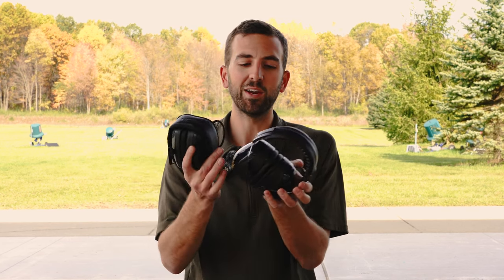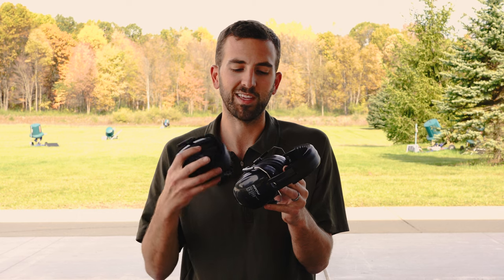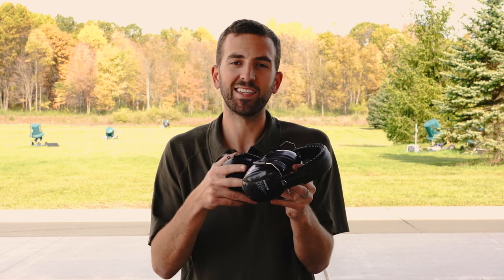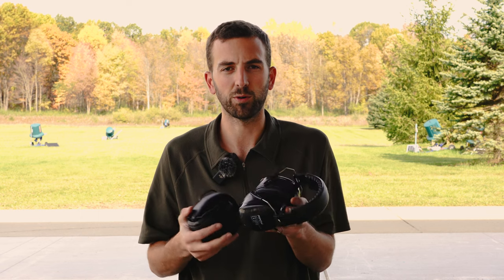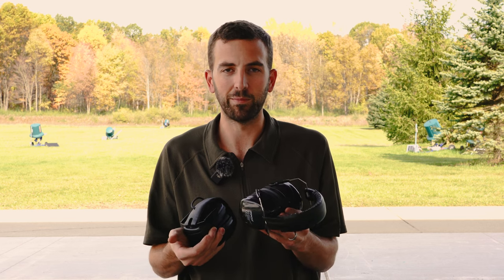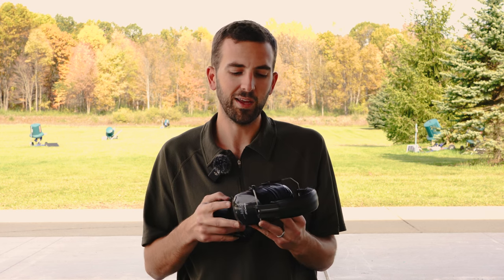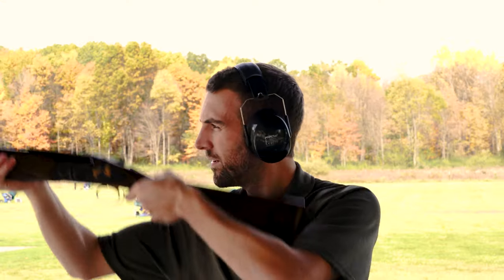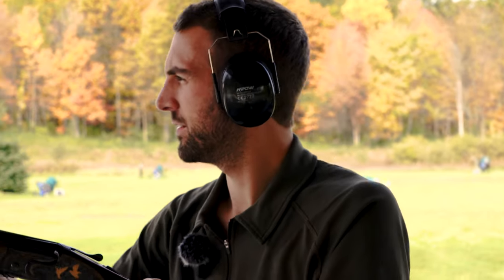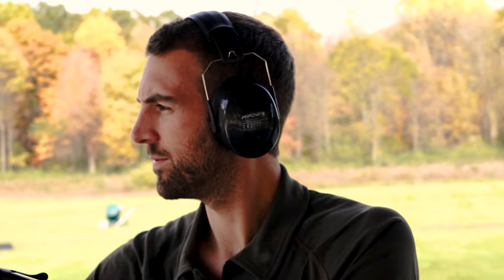The second option, and one of the most common things you'll see on the range, is earmuffs. Earmuffs are nice because they produce a good seal around your ear regardless of your facial structure, so they're very easy to install. The downside is that they can be bulky and uncomfortable. Bulkiness isn't necessarily a problem for rifle and pistol shooting, but with a shotgun it can be — these have a tendency to get in the way of your gun mount, making you less consistent as a shooter. They can also put scratches and dings in your gun.